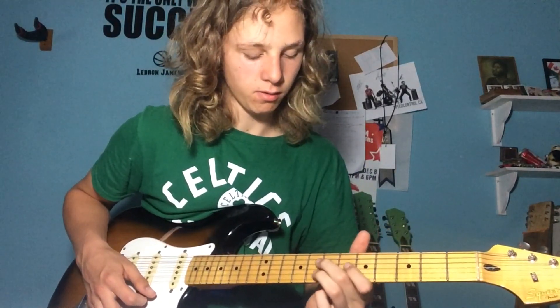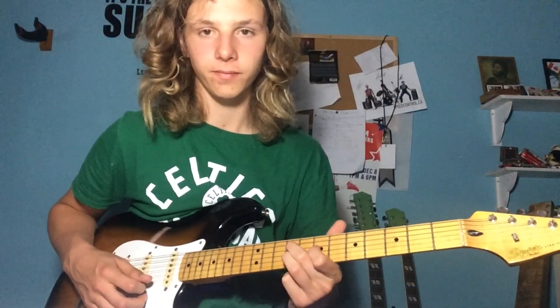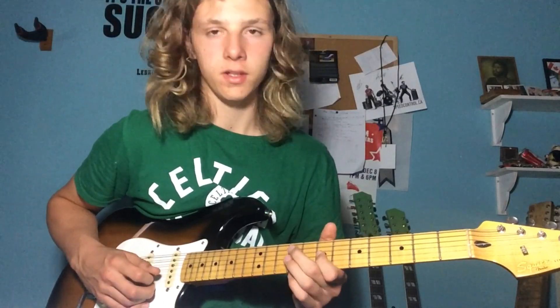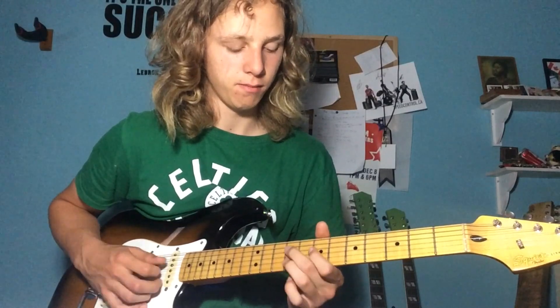Let's go up to this E-shaped — E7 shape right here. So that's the 9th fret on the D-string, 7th fret on the G-string, and 9th fret on the B-string.